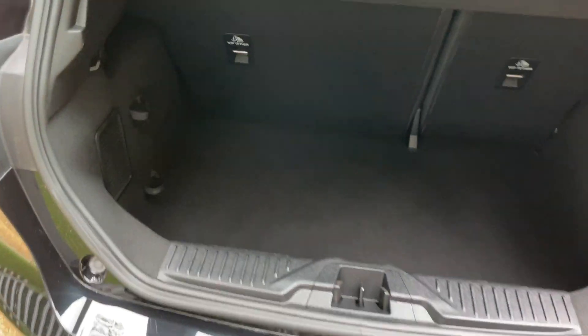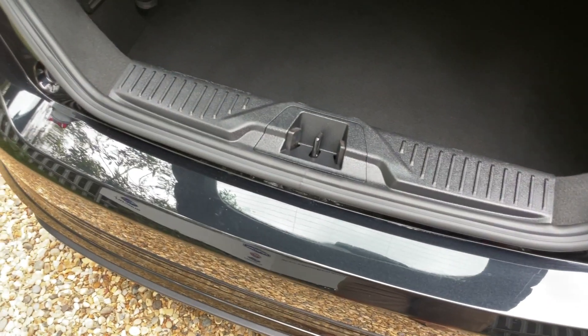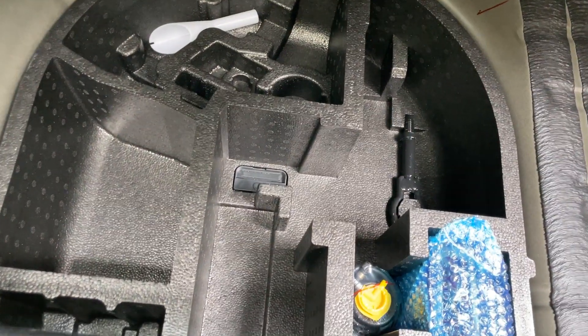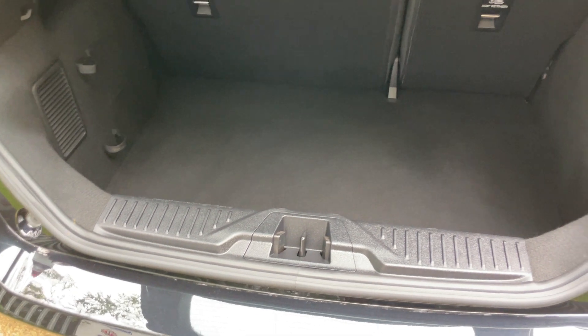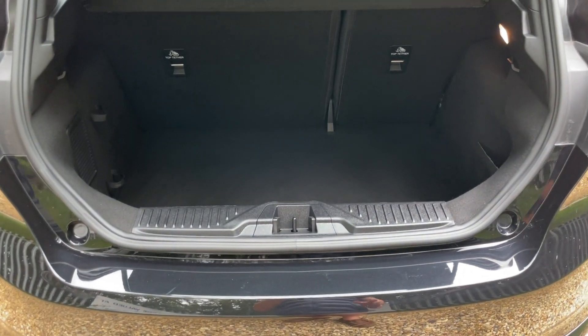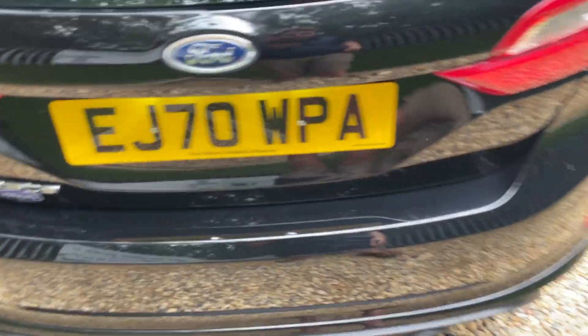The Fiesta is often given a bit of a stick for not having much boot space, but I disagree — I believe it's quite a tardis. You've got a very large rear boot section, big enough for all of your everyday essentials. If you're a taxi driver it might not be the best option, but for regular everyday folk it is substantial enough. Underneath there is room for a spare wheel if required, though it does come with a tyre sealant kit and compressor as standard.